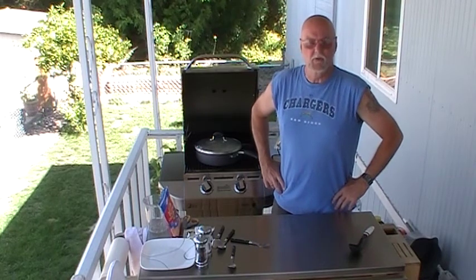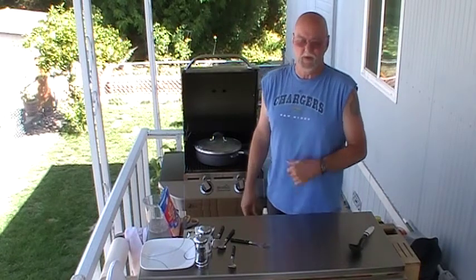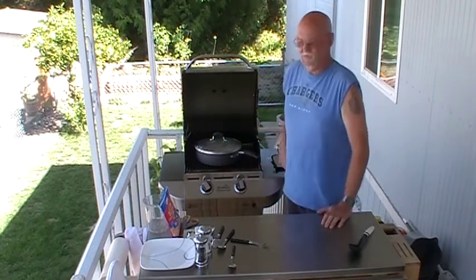I need some more ideas for the cooking videos, folks. I'm uploading these all onto YouTube now, and then I just share it onto Facebook.